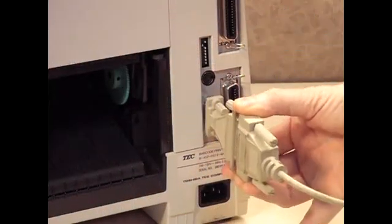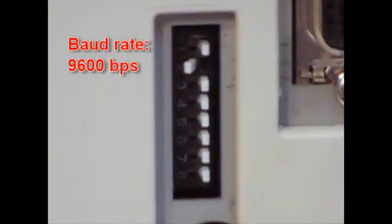What exactly do these switches control? Numbers one, two, and three are used only if you intend to print using a serial cable. In that case, you will have a nine-pin cable that plugs into the serial slot on the printer. The top two switches determine the baud rate, which controls how fast data is being sent to the printer. The factory setting is 9600 bits per second.